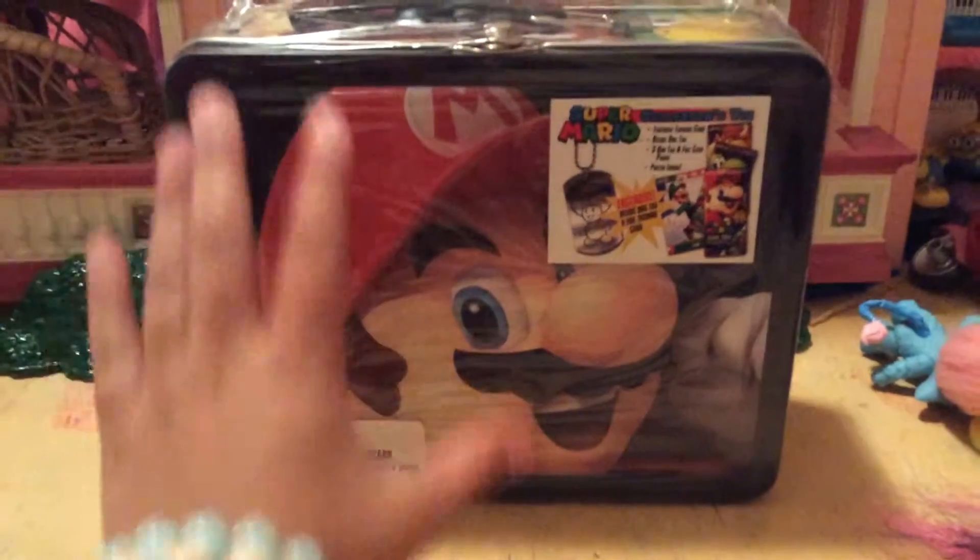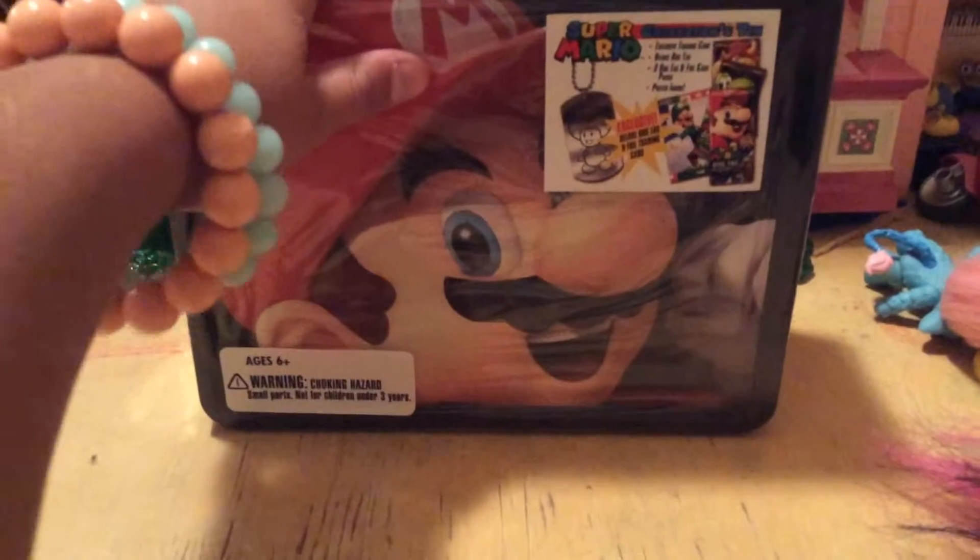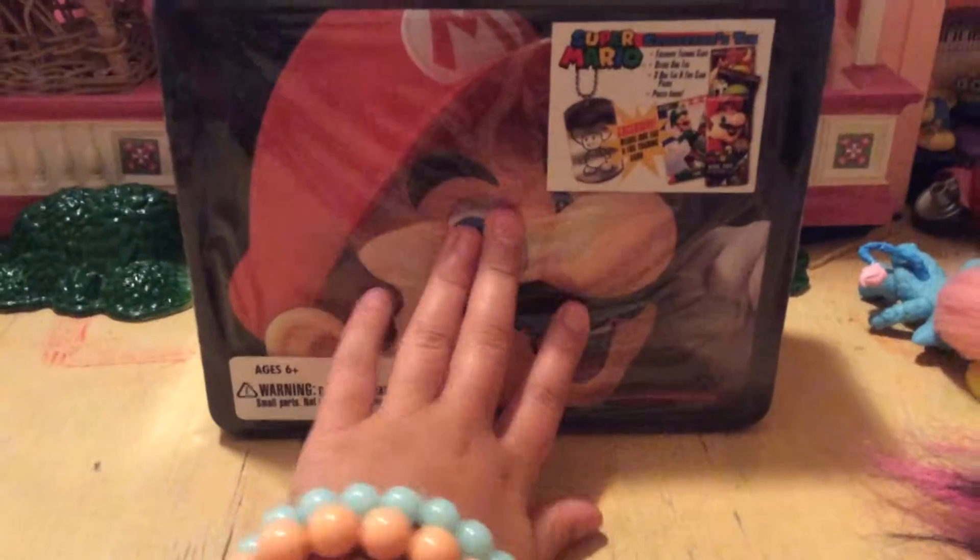Hello, welcome back to my channel. I am super excited. I have the Super Mario Lunchbox and I haven't owned this for like ever, so now I've finally bought it!